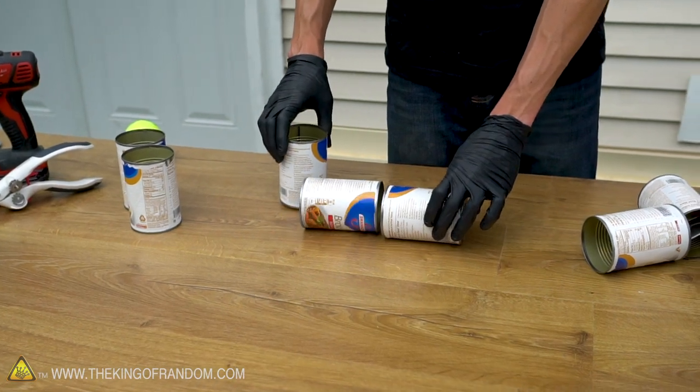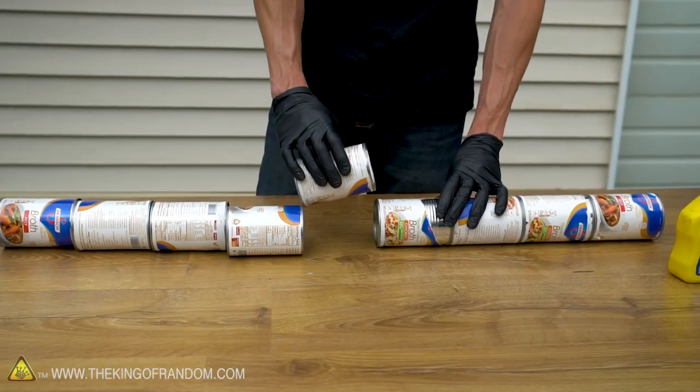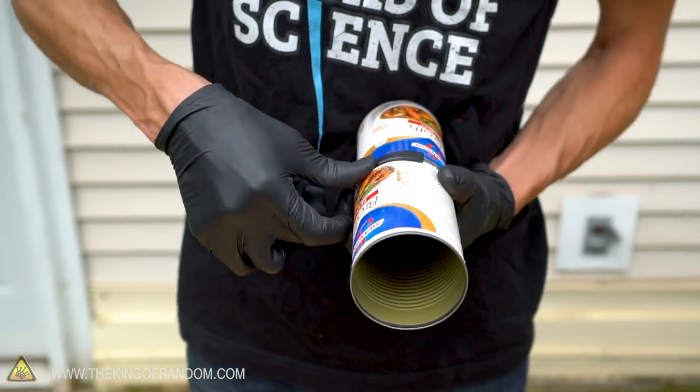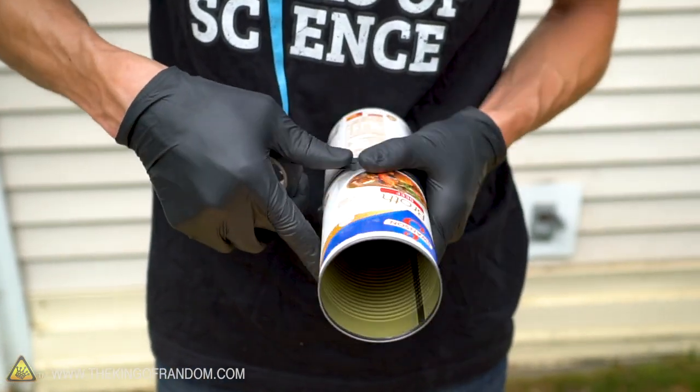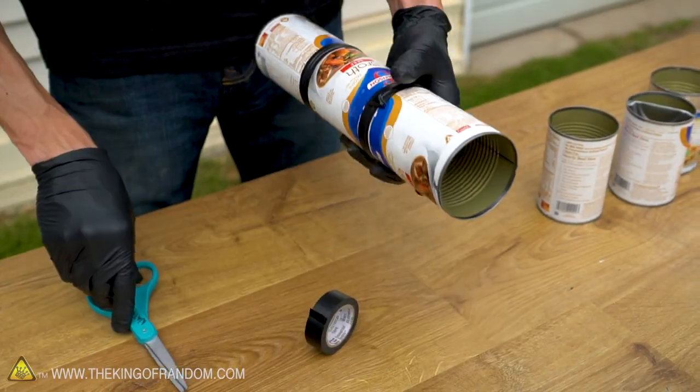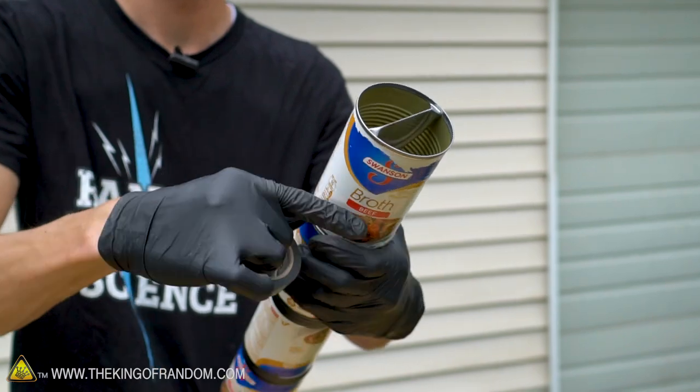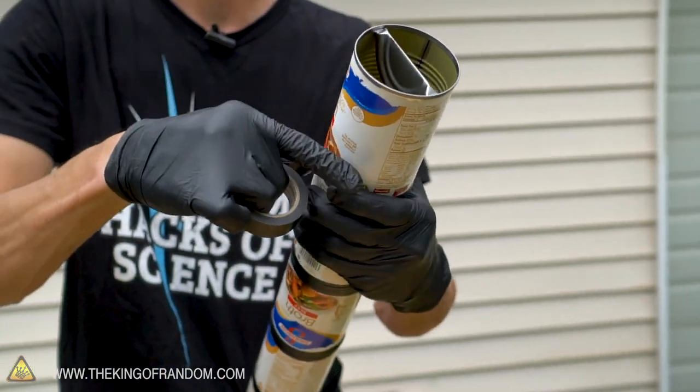After rinsing and drying all of our cans, it's now time to attach them together. The one with the hole in the bottom is the bottom of our cannon, and the support should go a little over halfway up the cannon. Using some electrical tape, we're tightly going to wrap a couple of layers around the seam where two cans meet. I like to make the folded support at the top of the fifth can, so there are four cans above the tennis ball and five below.